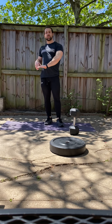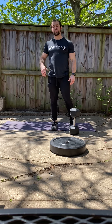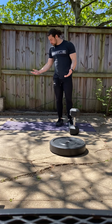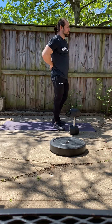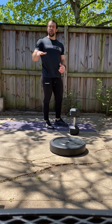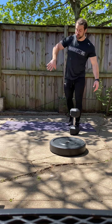After you've performed your deadlifts, the prescribed next movement is the ab mat sit-up. If you don't have an ab mat, you can roll a towel and slide that under your lumbar — your low back. But even if you don't want to do that, maybe it feels uncomfortable or awkward, that's fine. We'll have you do a straight leg sit-up instead.